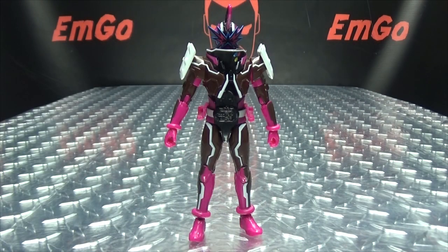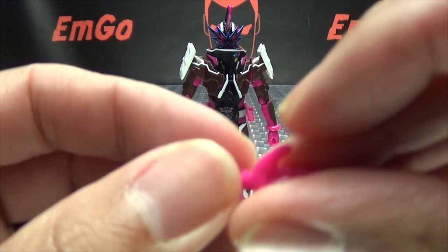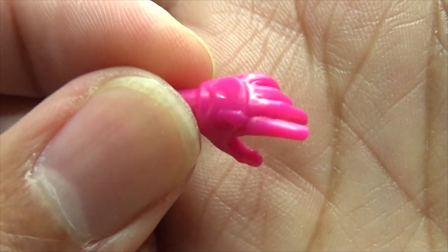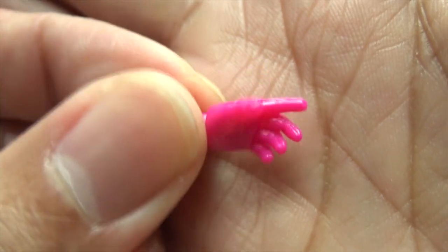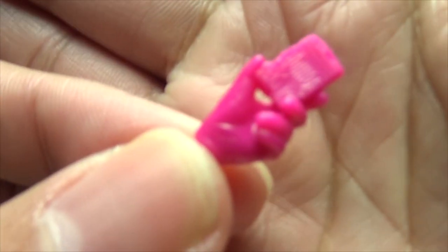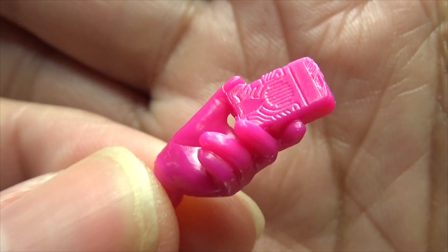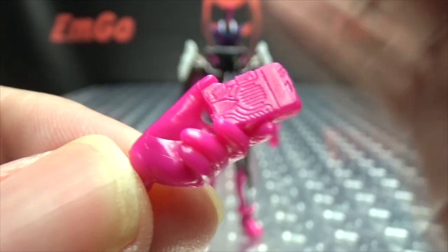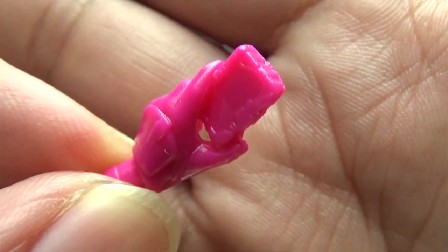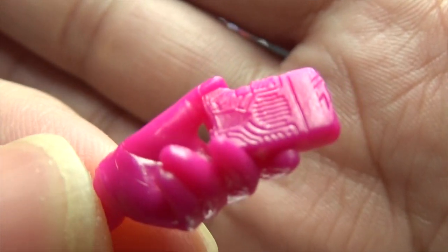So now let's run through the accessories. You do get a couple optional hands — of course you get the relaxed open hand as they all come with. You also get the hand holding a Wonder Ride Book. As always, I'm just impressed by the detail on it — even the little speaker is there and everything. I know I say that every time, but still, it's impressive.